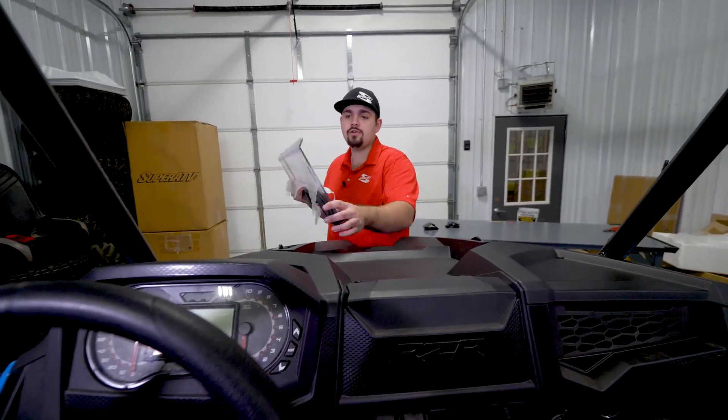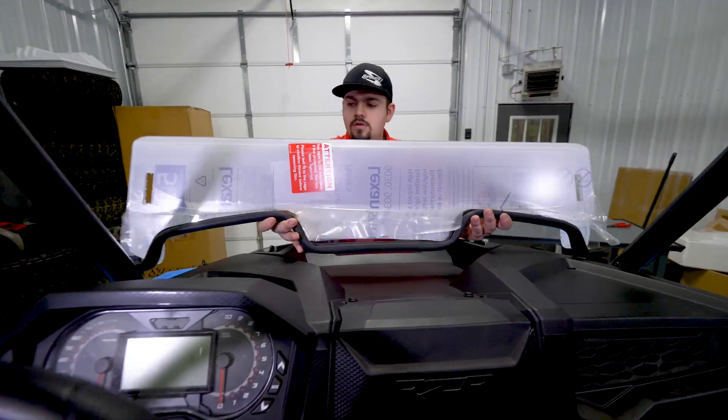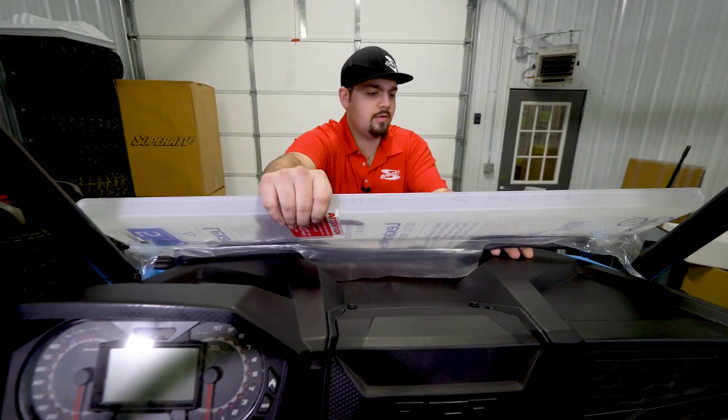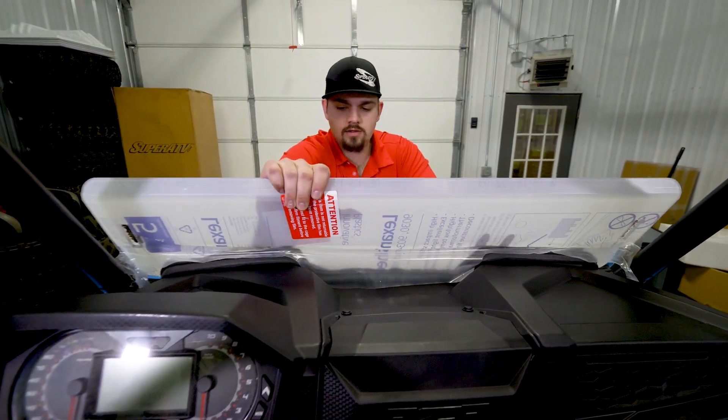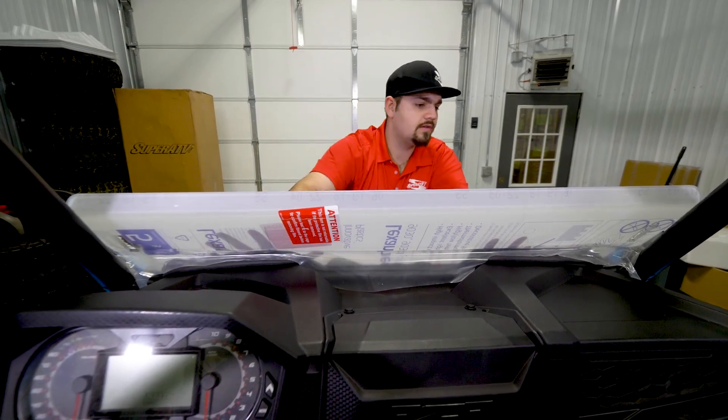When installing the windshield, you want to be sure that the air dam is facing away from the machine. You're going to want to lay the windshield up here and make sure that it fits properly. And it looks like we're good to go.